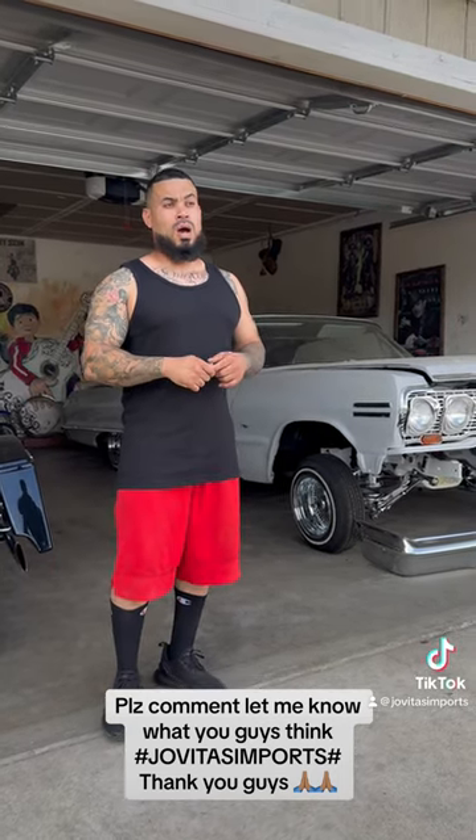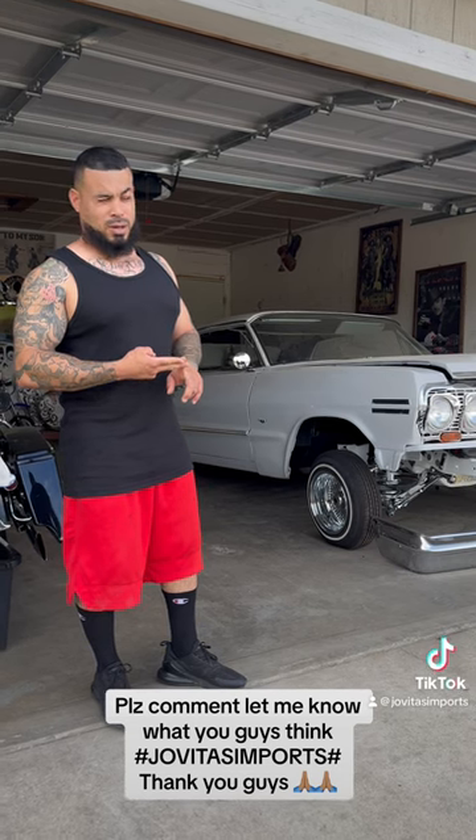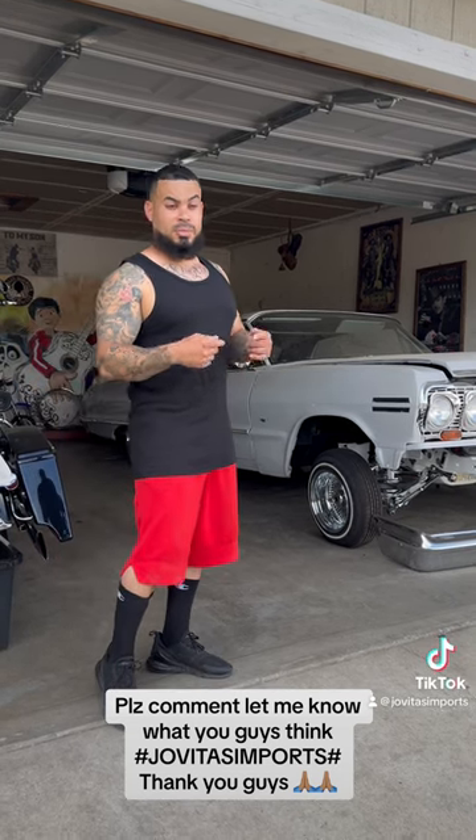This is for you guys to let me know so I can get the process up faster. Instead of you guys haggling, driving around, or trying to go get your parts, you guys can just come here in the Central Valley and get them.